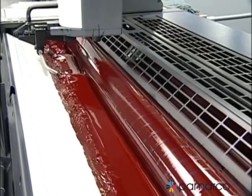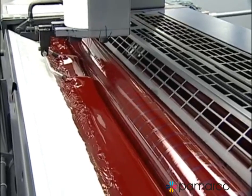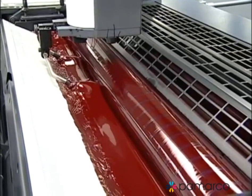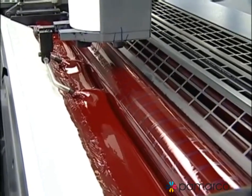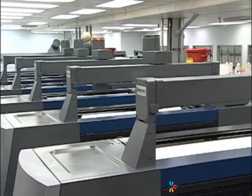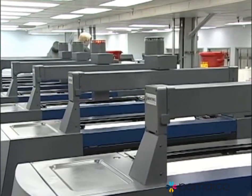Sentinel is ruggedly built. The system was designed and tested to meet the rigors of high-volume production. It easily stands up to heavy UV inks and harsh press washes. Installation requires very little downtime, with no modifications to your press. And you'll see the savings immediately.